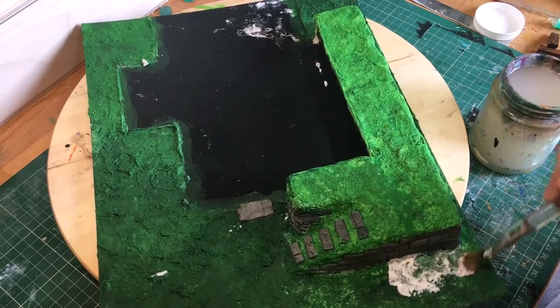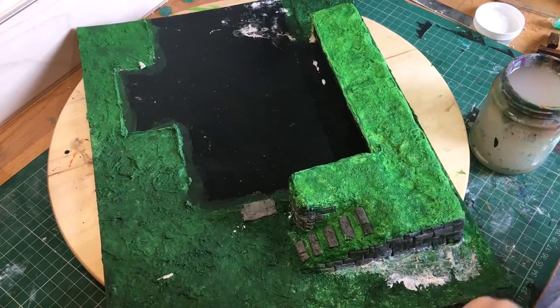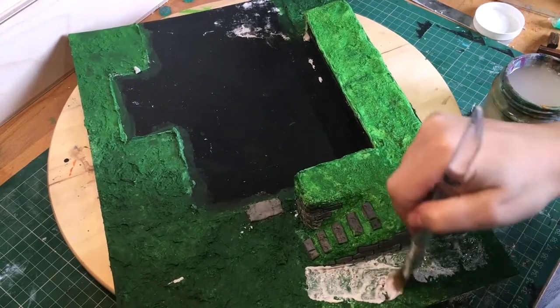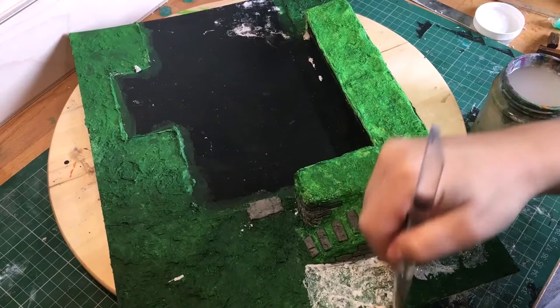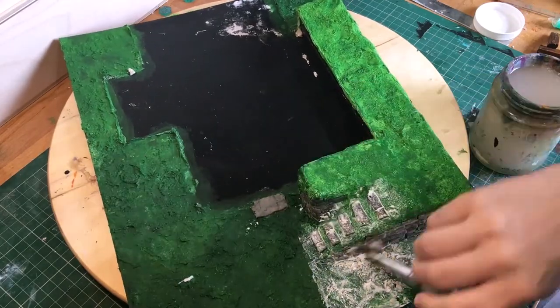That done and dry, I painted it in varying shades of green before coating it again with mod podge to seal it and add strength, since I only used chipboard for the base. It worked fine, but I did have to cover the underside of the base with a layer of PVA glue to help stabilise the warping that obviously happened.